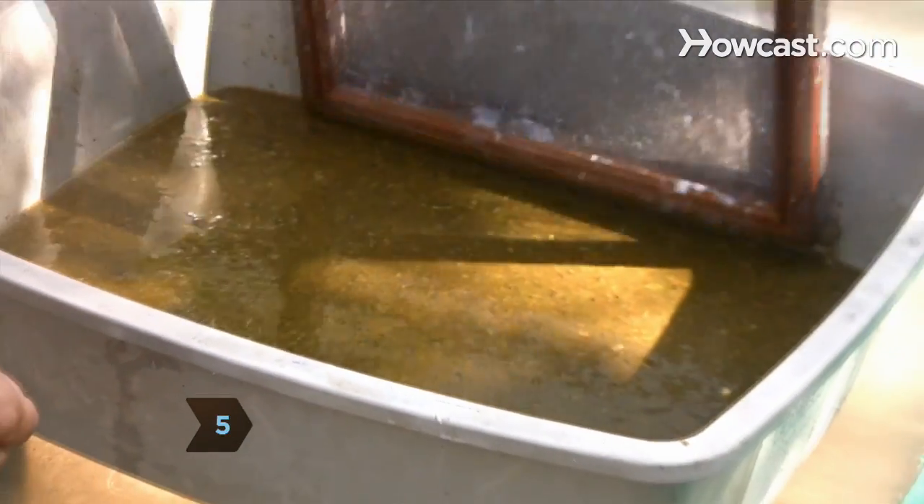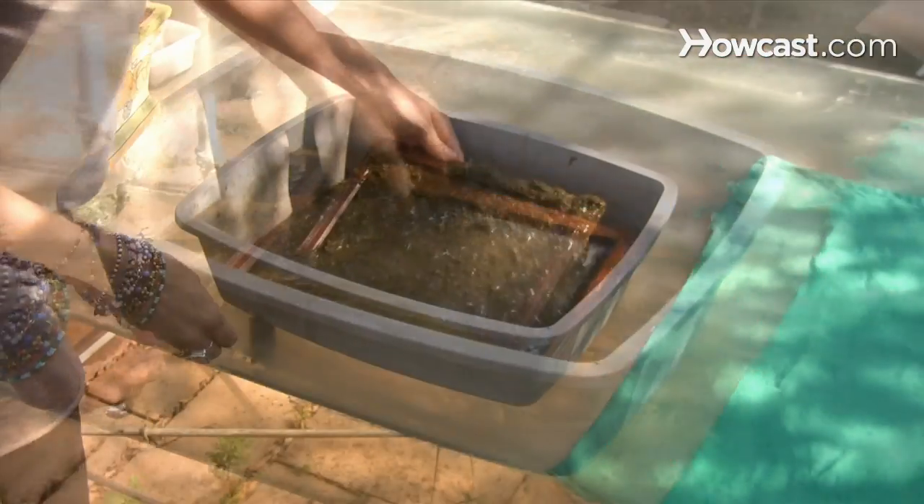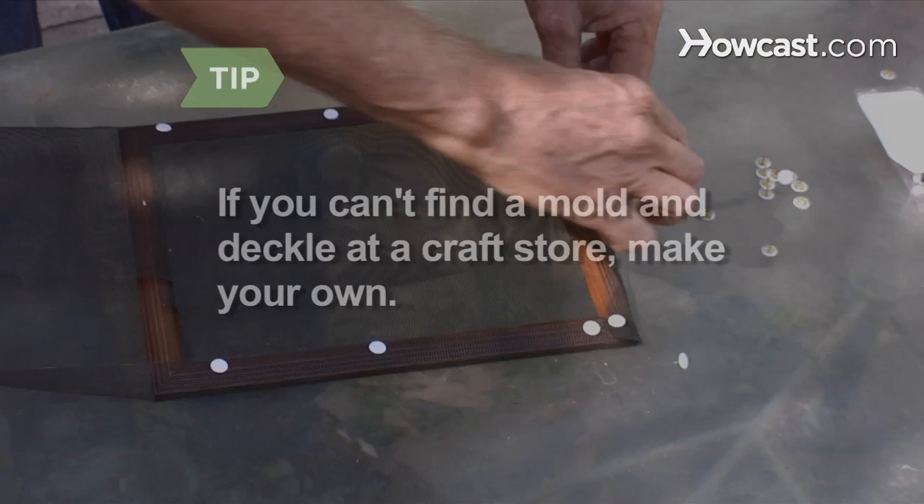Step 5. Place the deckle on top of the paper mold. Dip them together into the pulp at a 45-degree angle, drawing them toward you. If you cannot find a mold and deckle at a craft store, construct your own from flat picture frames with a screen attached to one of them.